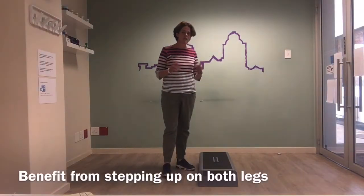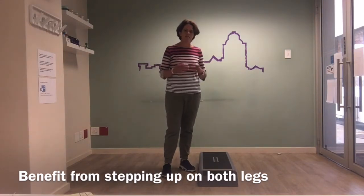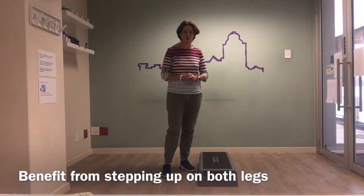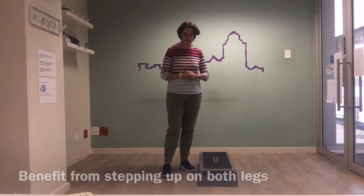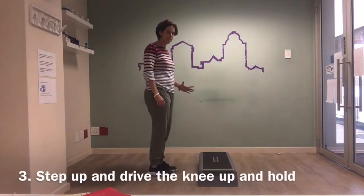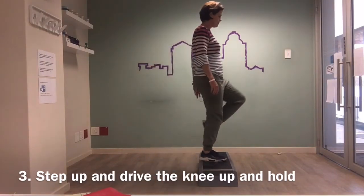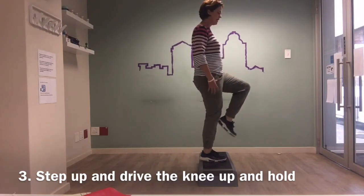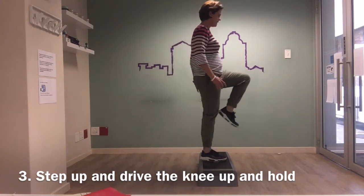By stepping up with both legs, there's a benefit on both legs — you might as well do it on both sides. Climbing stairs is a great strengthening exercise. To drive the knee up, I step up with the operated leg and then drive the left or good leg up. It's all about that balance, and again, drive the knee up.